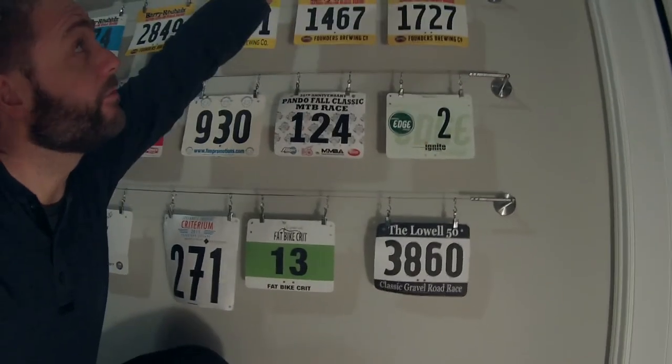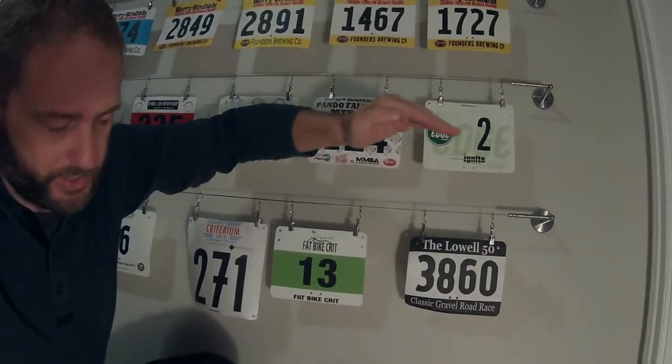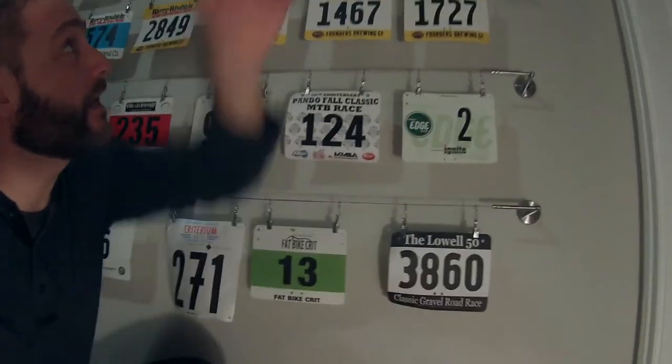I didn't put a level to it — I just measured from the top of my ceiling and then measured each row down. I left myself enough room to add a row at the top and a row at the bottom.